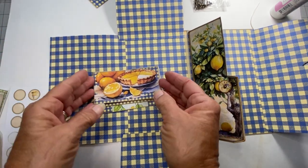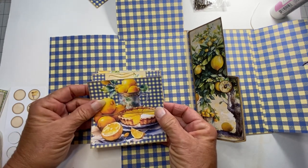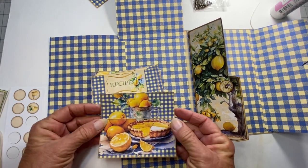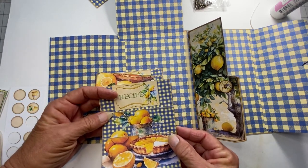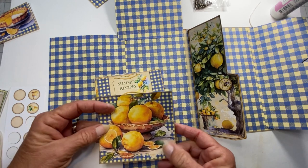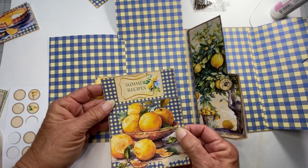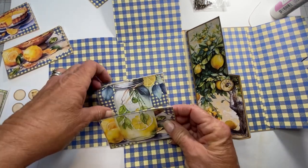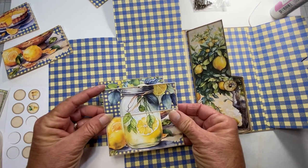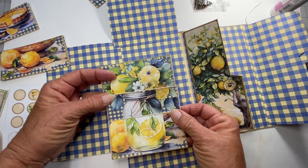Over here there are several options — these are called stackable pockets. I tried to create them so when they're stacked they will line up like that. This is one choice, here's another choice where it'll line up like that, and the last choice would be this one. So that's three choices for your stackable pockets.